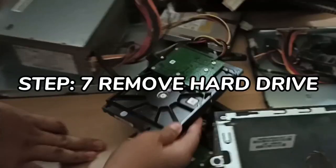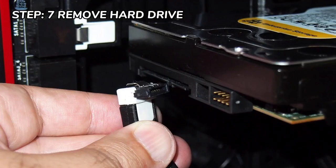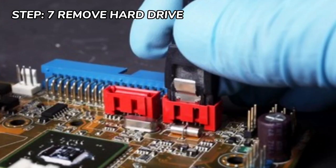Step 7 is removing the hard drive. Unplug the connector at the back of the slot and unplug the other end from the motherboard.